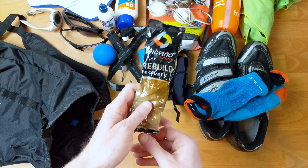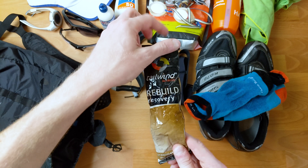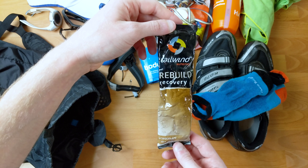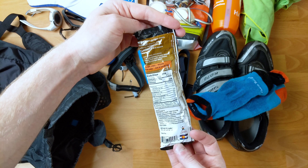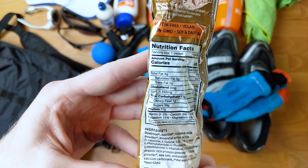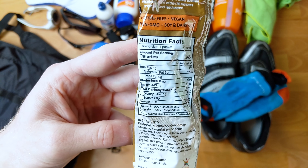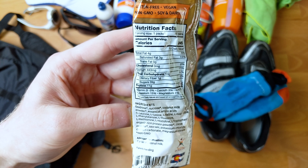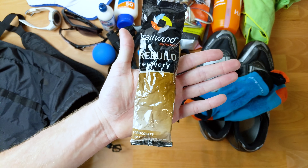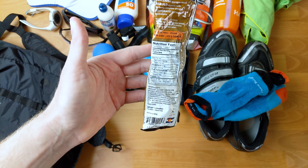Next on the recovery gear spectrum is something for after the race — you want to provide some nutrients right when you're done. This is Recovery by Tailwind. It's a powder you mix with water. A lot of races will provide recovery food and drink, but I just like knowing I've got something that works well for me quickly right when the race is over. I can grab a 60-ounce bottle of water, tear the top off, and I've got recovery drink with protein and carbs.